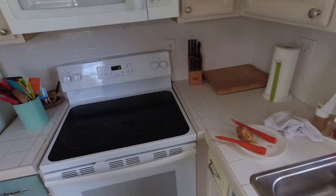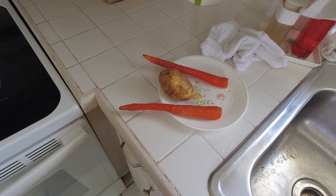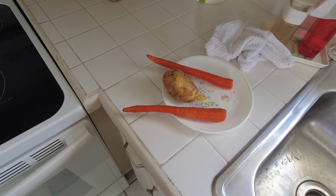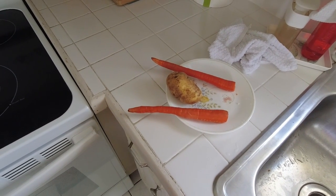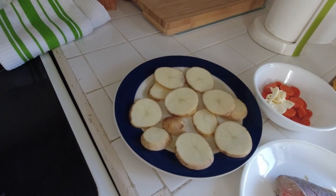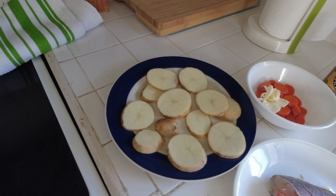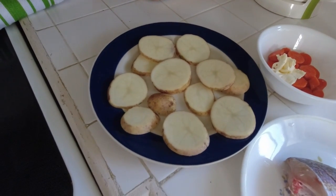I've scrubbed the potatoes and the carrots and I'm going to slice them up and then soak them for a while. I soaked the potatoes for about 20 minutes. I don't know if that's enough but that's as much as I'm going to soak them.